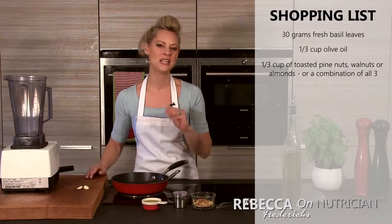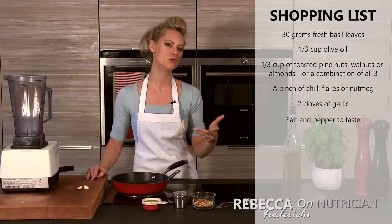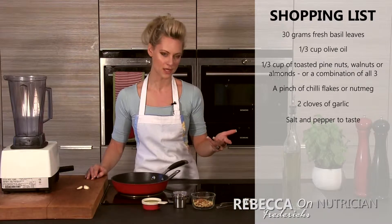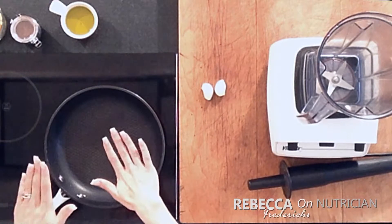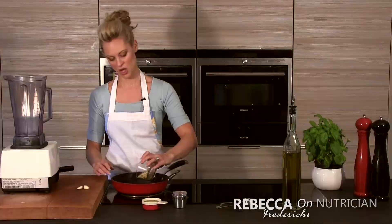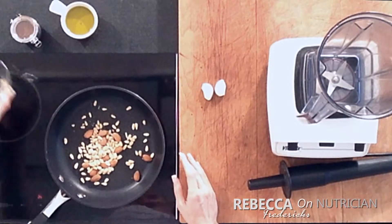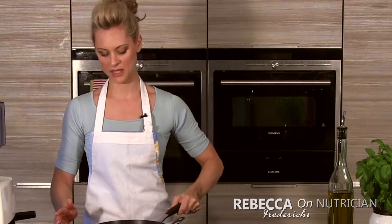I'm also going to put a little bit of chili flakes in there, and you can use nutmeg — that's also really nice with it. So let's get started. I've already got my pan pretty hot, and we're going to put the third of a cup of pine nuts and almonds into a frying pan and dry fry them.